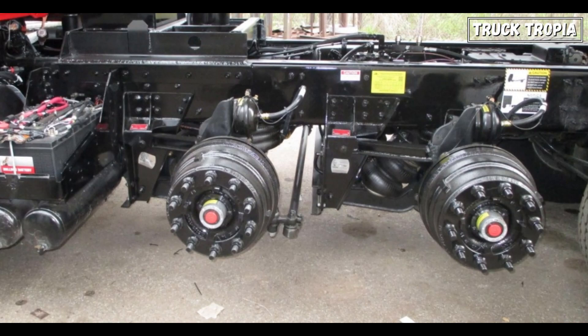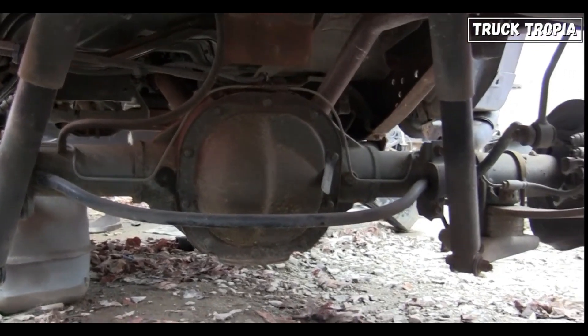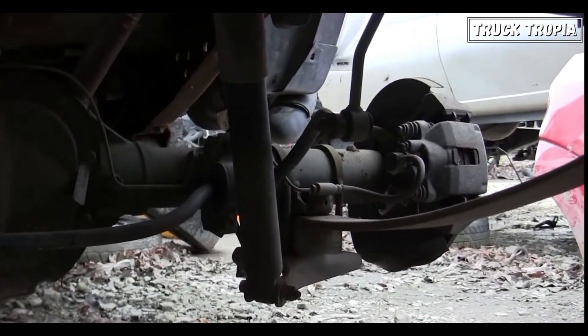We'll also teach you a bit about how truck axles work, the types of axles they have, and how these determine what a truck can or cannot do.